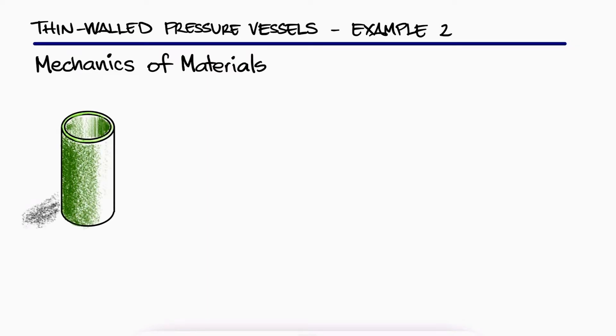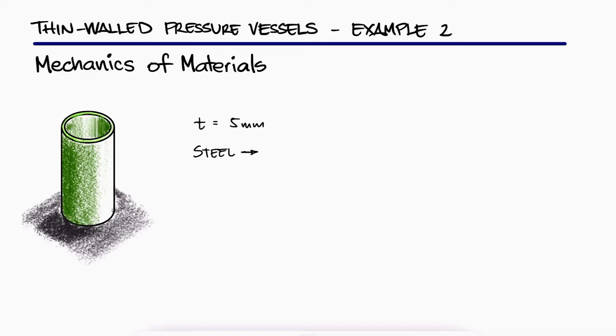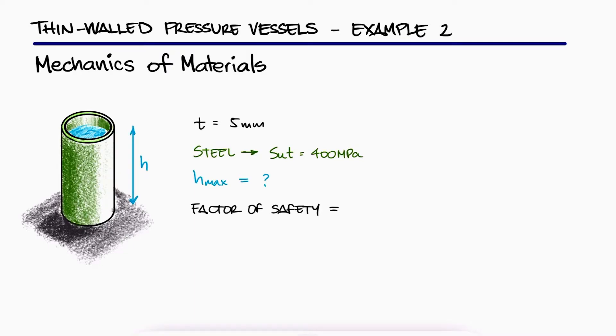The unpressurized cylindrical storage tank shown has a 5 mm wall thickness and is made of steel which has a 400 MPa ultimate strength. What is the maximum height h to which it can be filled with water if a factor of safety of 4 is desired?